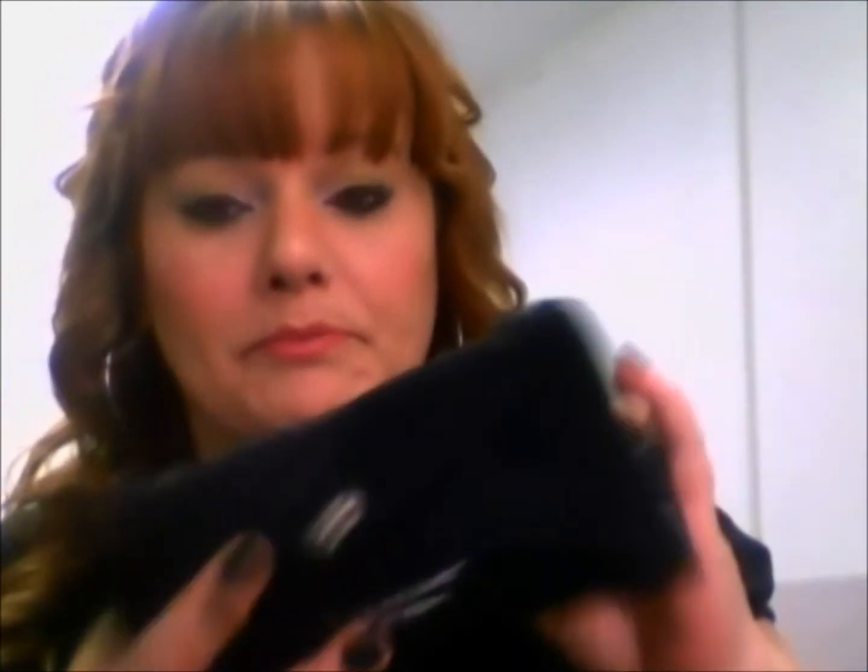Good morning everybody, it's Jim from Heavenly Sensations and I have another review for you this morning. I was sent some product from Blush Professionals to review. I wasn't paid to do this review but I was sent the product for free in exchange for my honest review, so that is exactly what I'm going to do. They sent me a set of travel brushes and it comes in this little pouch, and you unfold it and here are the brushes. I used these brushes this morning to apply my makeup.